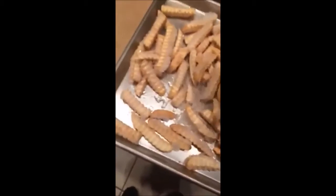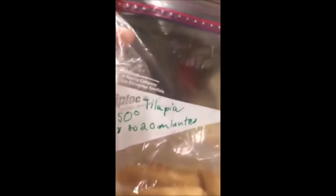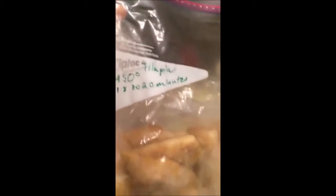And then it gets yummier. We keep doing it for a bit, then you take your tilapia fish, which looks old, but you know that's okay. That's okay — we're cooking.